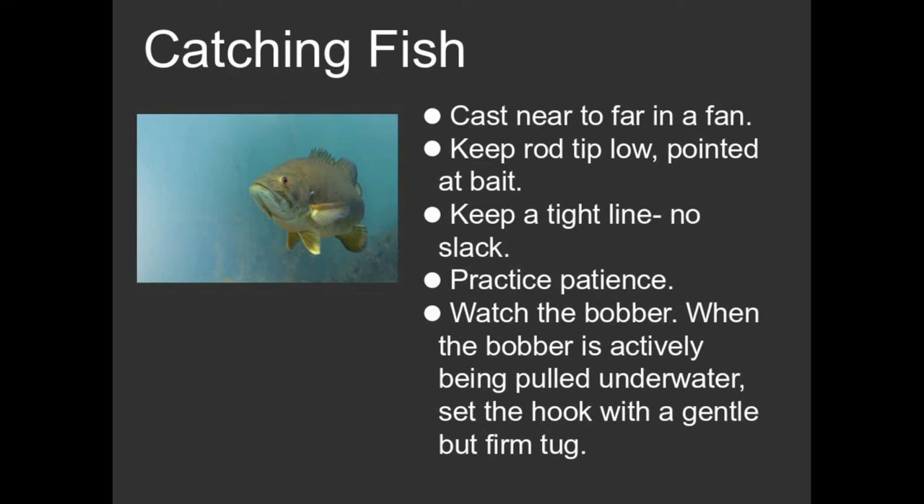The idea here is that if you go out and you cast as far as you can throw your bait and you catch a fish and then reel the fish in, you have told every fish in that area that you're a fisherman and you're out there to catch them.